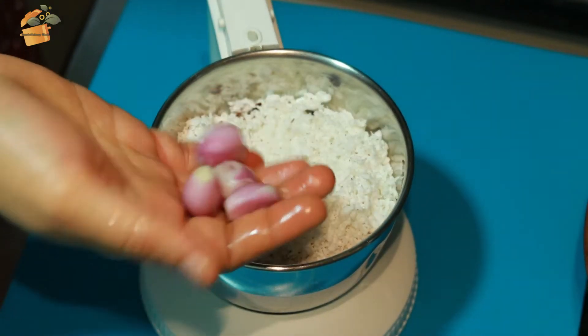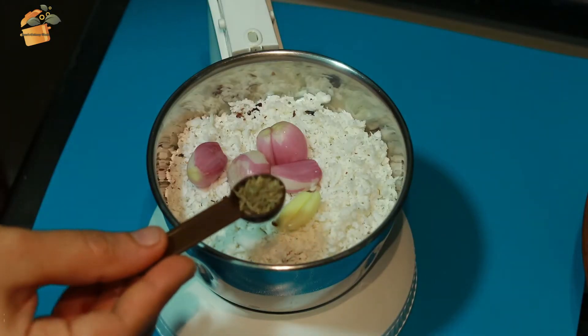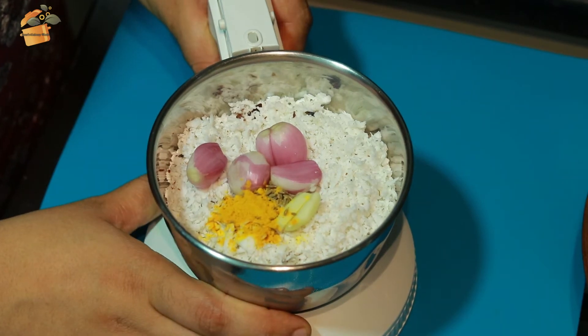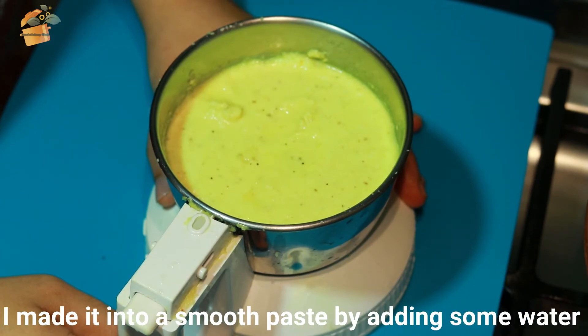Add 1 teaspoon of ginger, add the fine paste, add the rice to the ground.